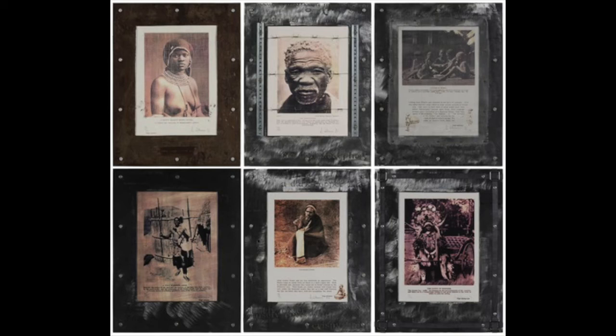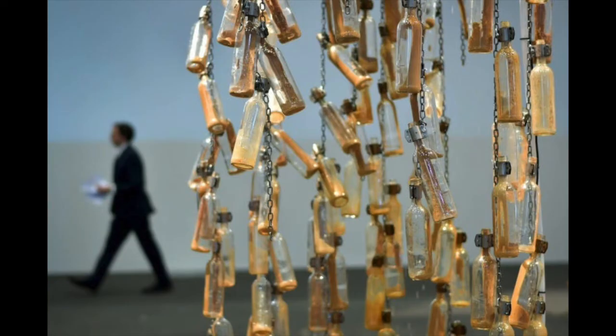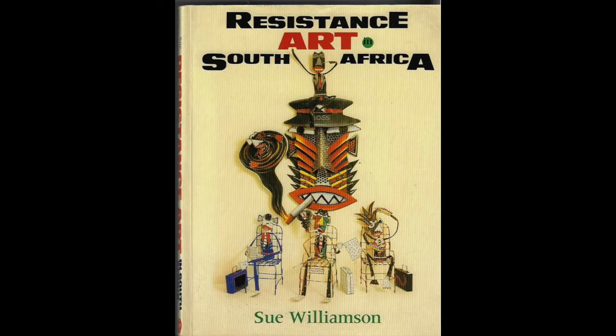She uses her work as a way to highlight the plight of marginalized people. She was trained as a printmaker, which is synonymous with photography, installation, and video work too. Her oeuvre shows her incessant desire to act as a civil activist, and even though she is still practicing today, for this chapter we will focus primarily on her protest art created during the years of apartheid.